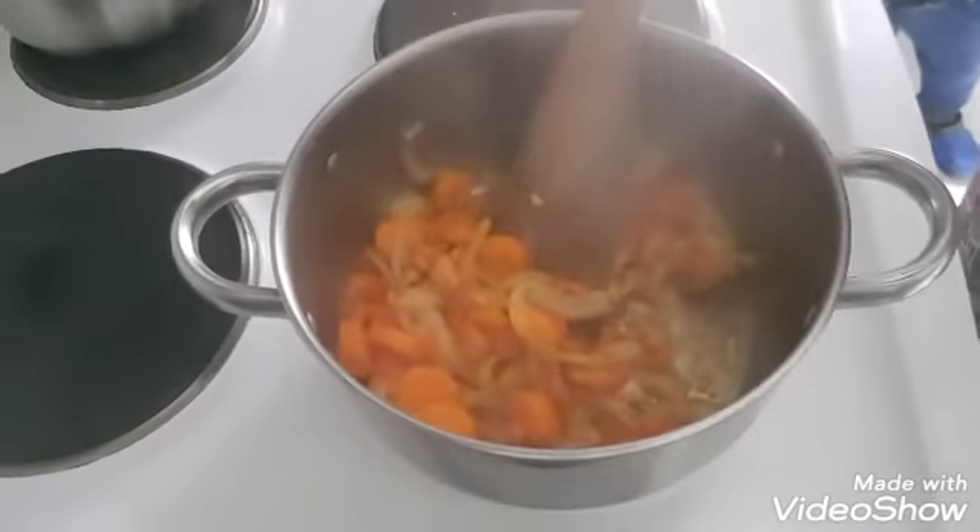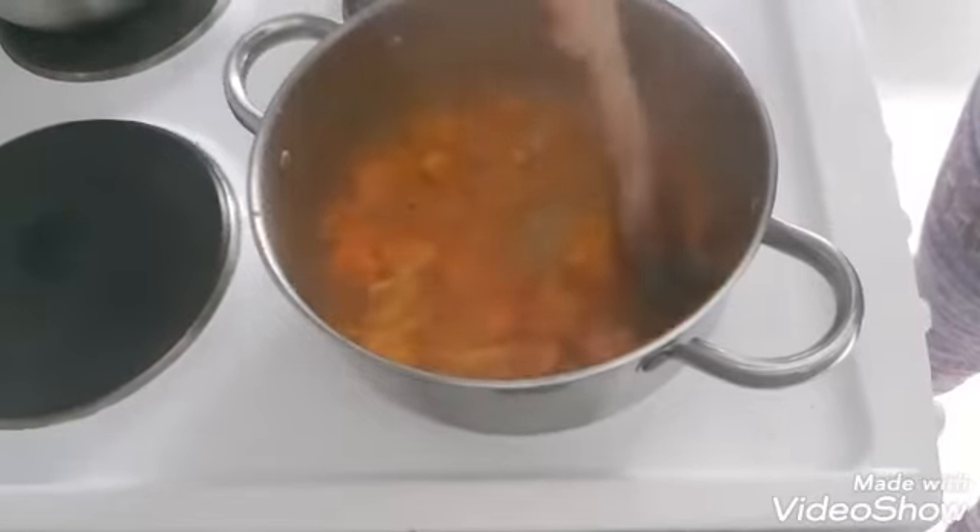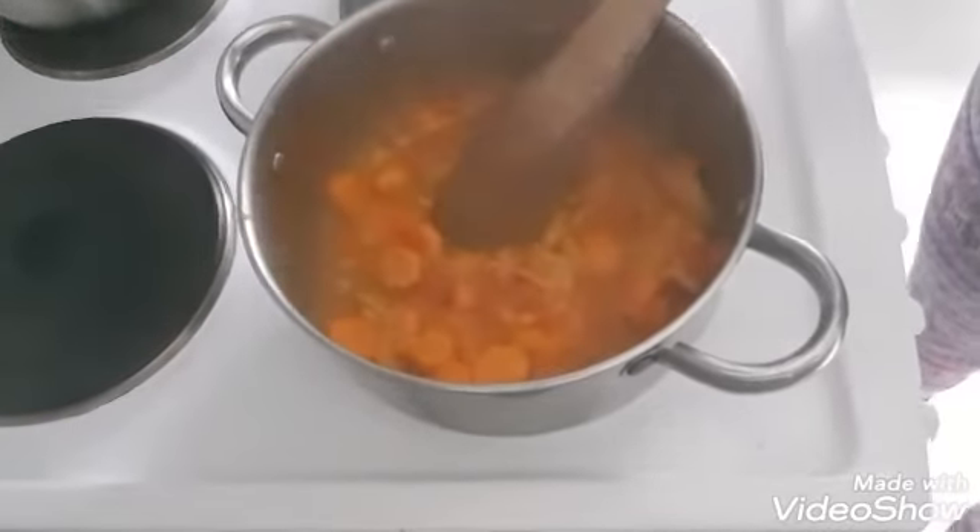Next we're going to take about 10 to 15 minutes for this step, so we can prepare in about 20 to 30 minutes total. There's a lot of lettuce in the process.